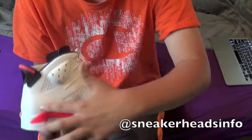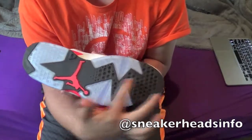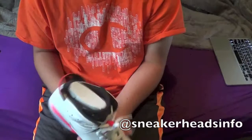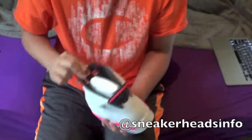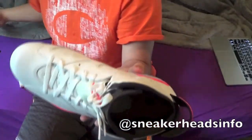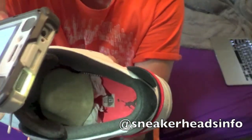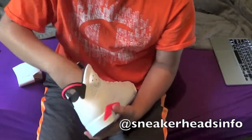All the way around there's a translucent outsole with rubber going along it, a red Jumpman, white Air Jordan in the back, and a red insole — let me get that flashlight in there. Red insole, black Jumpman, size 13.